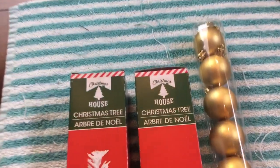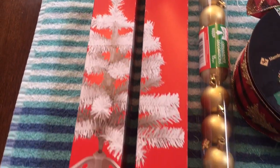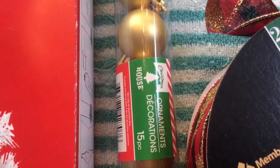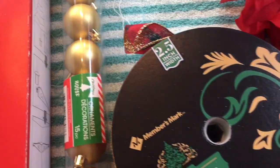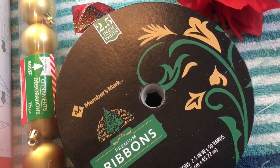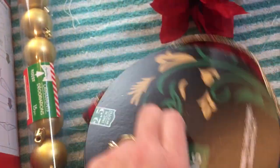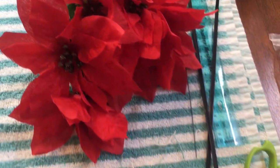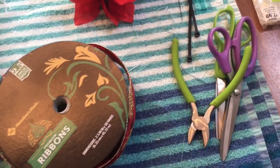You will need two of the miniature Christmas trees from Dollar Tree. I picked up two of the white ones, but you can use the green ones if you like. You'll need one tube of the Christmas shatterproof ornaments — there are 15 in a tube from Dollar Tree. You will need some 2.5 inch width ribbon with wire. Mine came from Sam's Club, but you can get yours at Dollar Tree. You'll need three Christmas floral picks total.